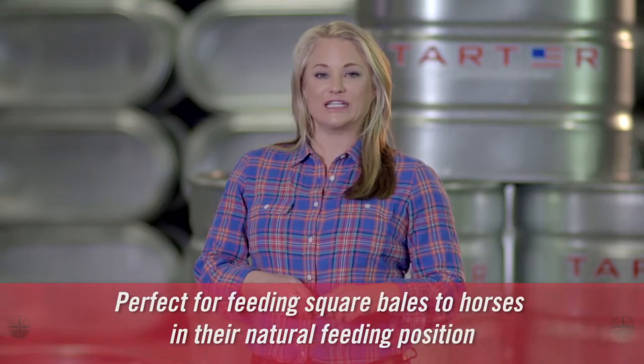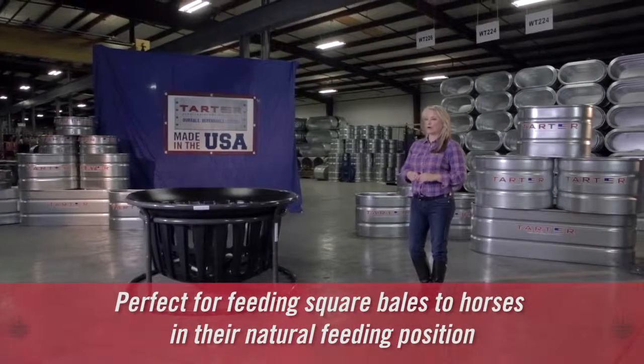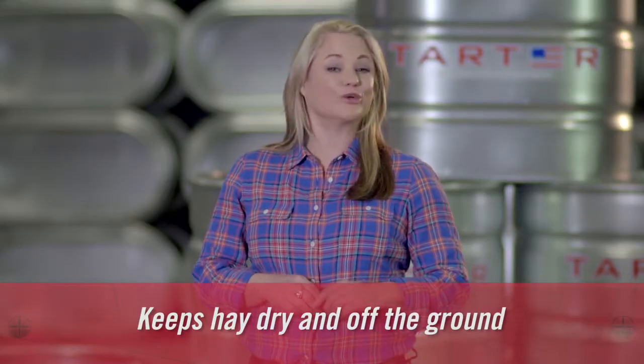Because the equine hay basket is almost three feet tall, this allows the horse to eat small square bales of hay in their natural feeding position. That can cut down on respiratory problems. The basket has large vented holes to reduce moisture, but still keeps the hay in, cutting down on waste and saving you money.